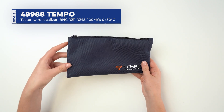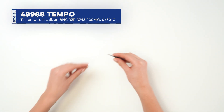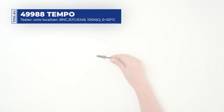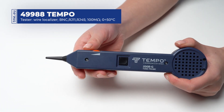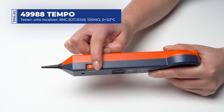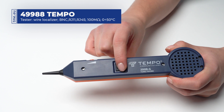The kit comes in a soft nylon pouch with an additional plastic tip. The 200B G-tone probe has a resistive plastic carbon fiber tip, a volume controller, and a spring-loaded button.